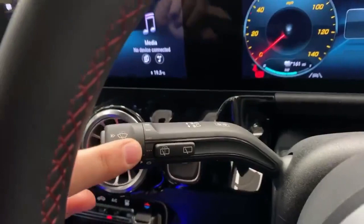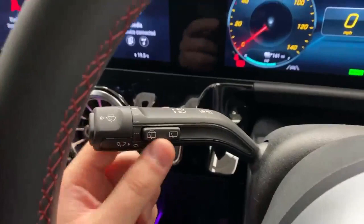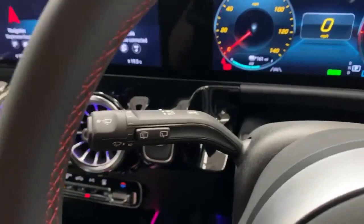For your wipers, on the end of the stalk you can twist it for your different wiper speeds. The two dotted ones are automatic and the top two are constant — the further around you go, the faster the wipers go. You've also got the front washers on the end button. If you push it lightly, you also do a single wipe. You've got the rear wiper and washers on here as well — if you push this button lightly, you get a single wipe on the rear.